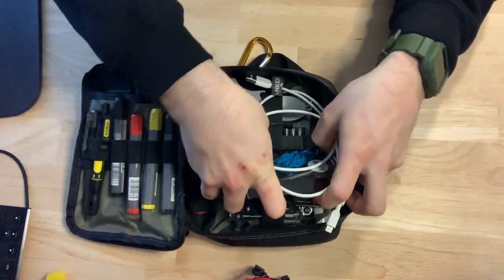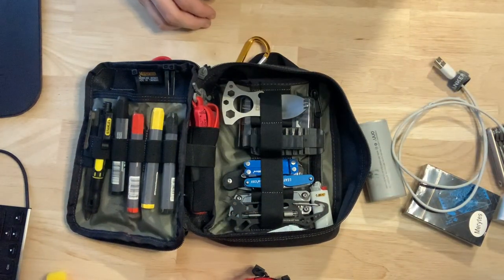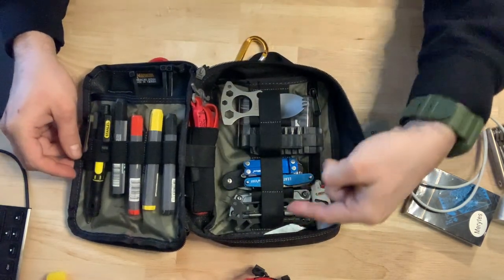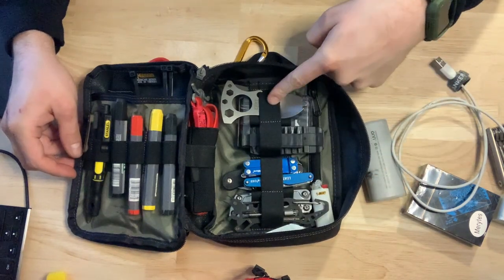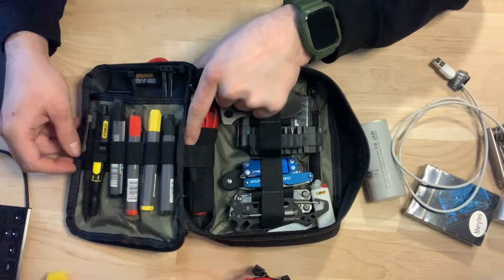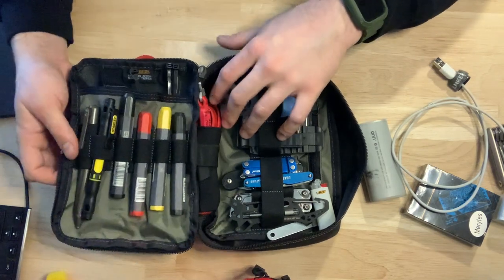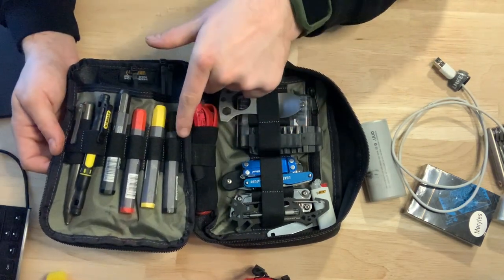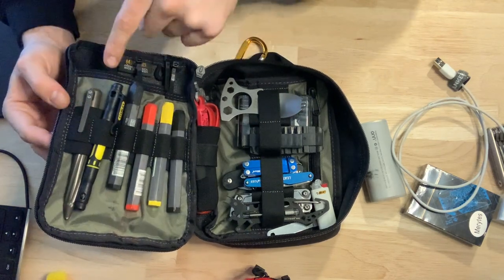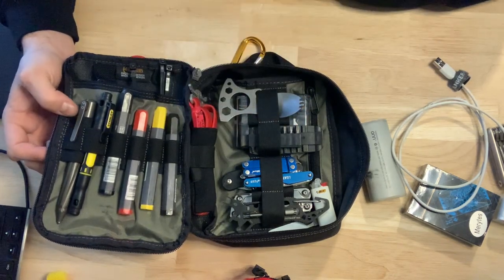I'll take some stuff out so you can see it a little better. On this side, there are some vertical elastic webbing loops — four small webbing loops and two larger ones in the back. It also has an elastic webbing loop where I keep my RATS tourniquet. On the other side, there are six super small loops for pens, and behind that three sections with larger elastic webbing.